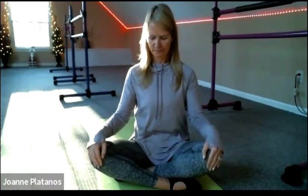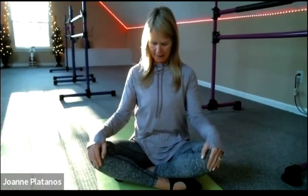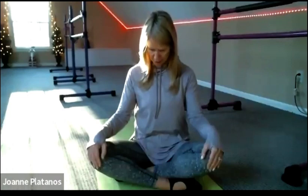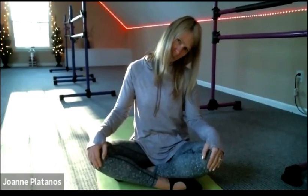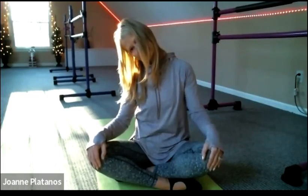Drop your chin down onto your chest and bring it back up again. Just do this a few times. We often sleep with a real weird kink in our necks. Just warm up the back of the neck, hold it down, and then roll your ear to your right shoulder. And then down through center, like a little U shape over to the left shoulder. And just go back and forth a few times.